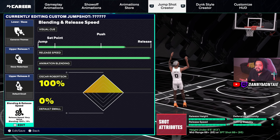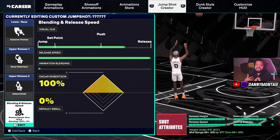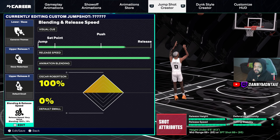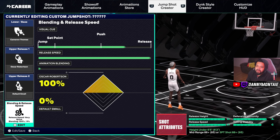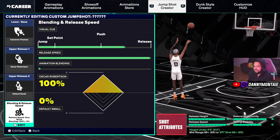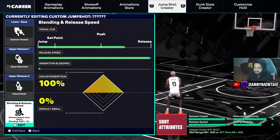For the blending and visual cue, this is a place where you have to find what works for you. Some people love push, some love release — certain jumpers may feel better at push, release, set point, or jump. It's really up to how you play and how you shoot. I can recommend and show you, but this is what works for me. Visual cues are very important — test them in MyCourt, quick game, theater, or a 3v3 with a friend. Find what you want; a jump shot is supposed to be unique to you.